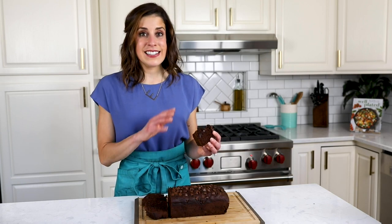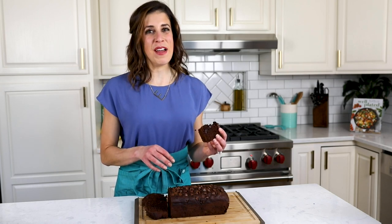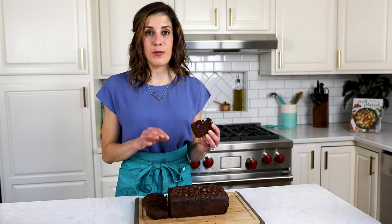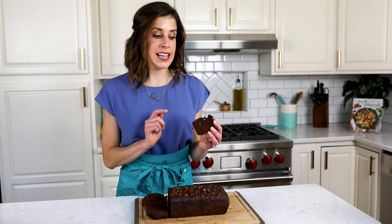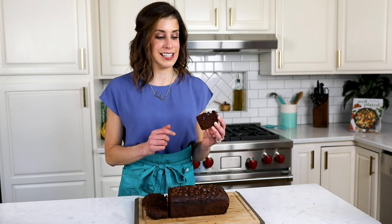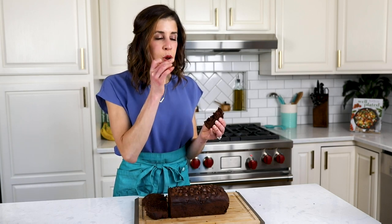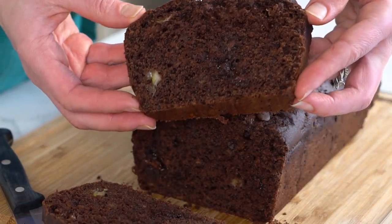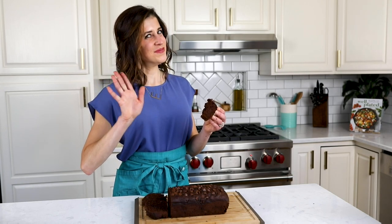I've eaten dozens and dozens of loaves of banana bread throughout my time. I'll link to a couple of my favorite classics in the video notes, but really, more than anything, when you want some chocolate, this chocolate banana bread is where it's at. I'm going to take a few more bites, maybe grab a cup of coffee — or really, this is so chocolatey, I could use a glass of milk. If you like the look of this recipe, don't forget to give us a thumbs up and subscribe below for even more tasty, easy meals.